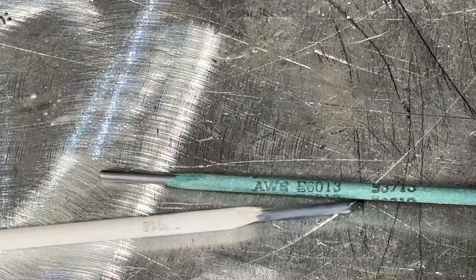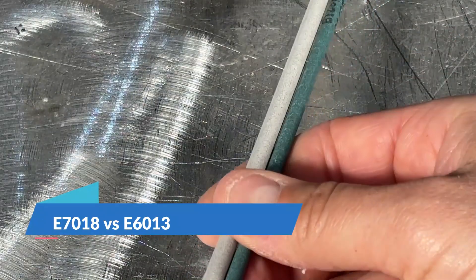So you're at the welding supply store staring at the wall of electrodes — 6013, 7018 — what's the difference? Let me break that down for you right now and let's do it fast. Today we're breaking down the difference between two popular electrodes, your 6013 and your 7018.